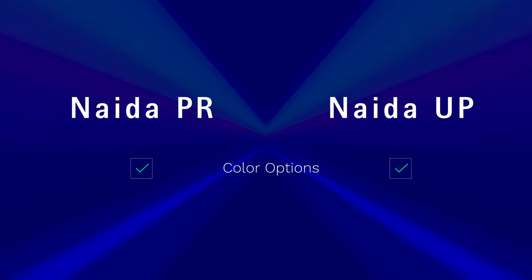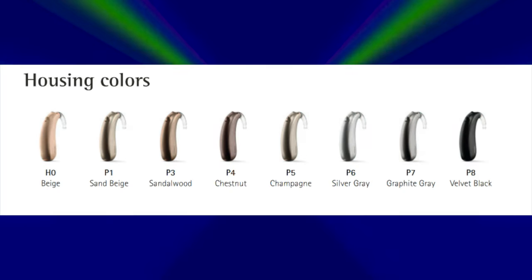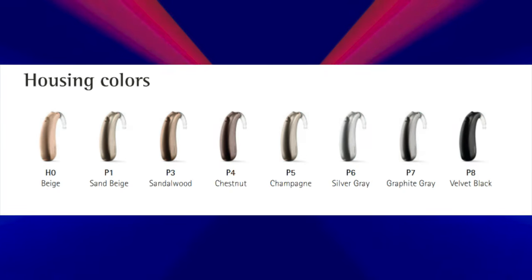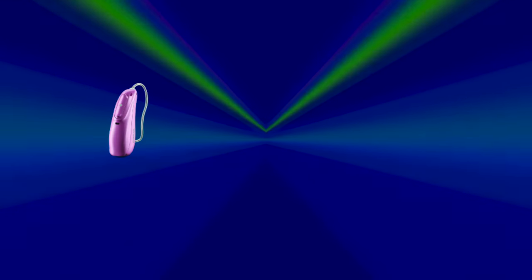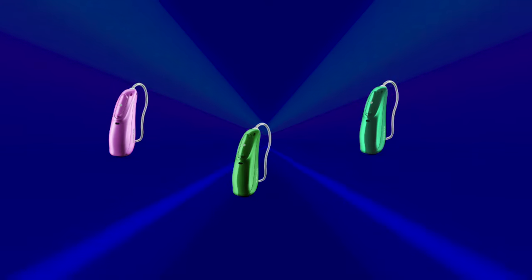As far as color options go, you basically get all of the standard colors that you've always had with the Naida hearing aids. Unfortunately, you do not get the really cool colors Phonak just came out with on their Audeo line — including the new precious pink, electric green, and Caribbean pirate colors. However, when it comes to the technology of the Naida Lumity hearing aids, you do get all of the same great features inside of the Audeo Lumity lineup.